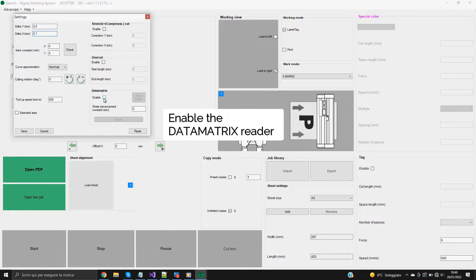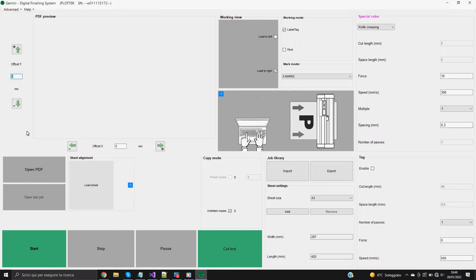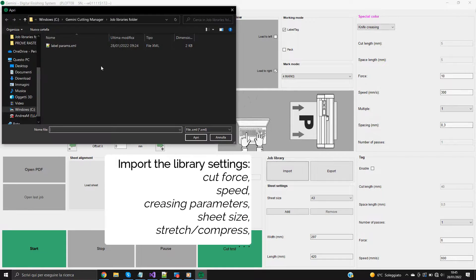Enable the data matrix reader. Import the library settings.